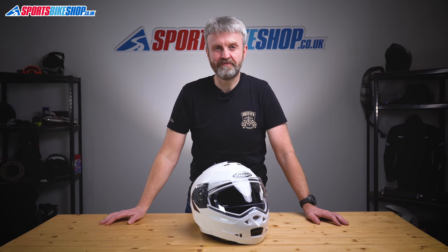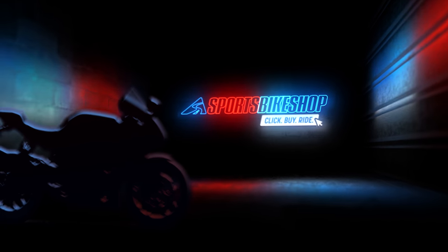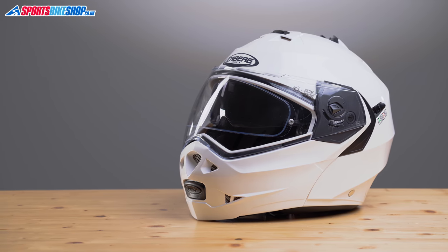Hi, I'm Tony, welcome to Sports Bike Shop's video about the KBURG Duke II Flip Front Helmet. The Duke II is the helmet for people who want good value for money from a flip front helmet and, it seems, riders who pay close attention to the Sharp ratings.